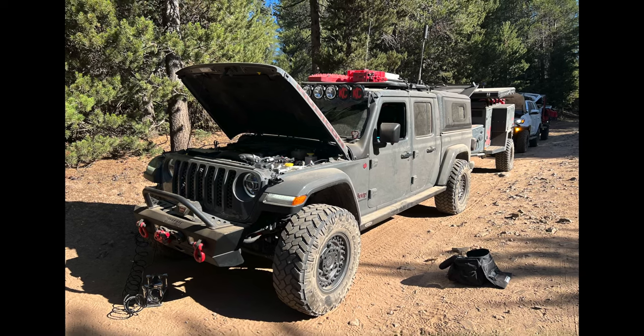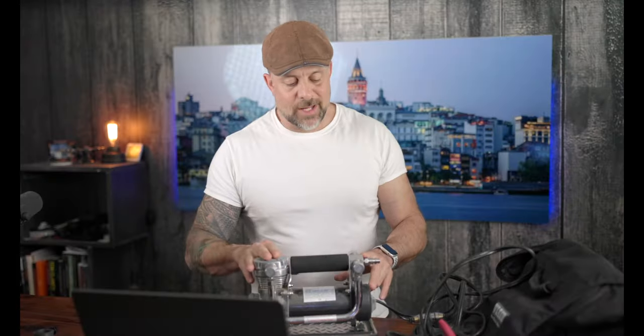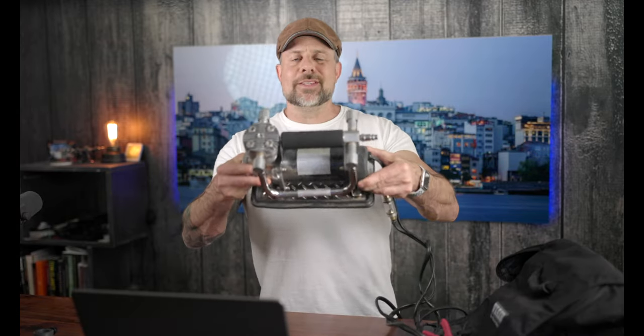It has a permanent magnetic motor with a max draw of 44 amps, a max working pressure of 150 PSI, and a duty cycle of 33% at 100 PSI. It puts out 3 CFM — and as discussed in the last video, valve stems in our tires can only take 2 CFM, so there's 1 CFM that basically goes unused. The compact size is ideal for overlanding: just 10.87 by 5.83 by 6.54 inches, weighing only 12.65 pounds.